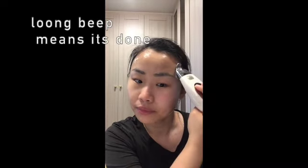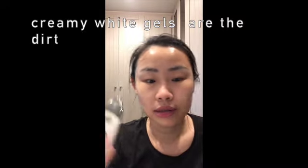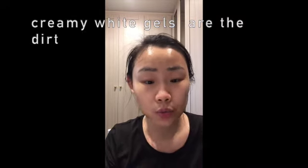Did you notice my gel became white? Those are the dirt that came out from inside the skin. It was clear and then became creamy white because of the dirt from under the skin.